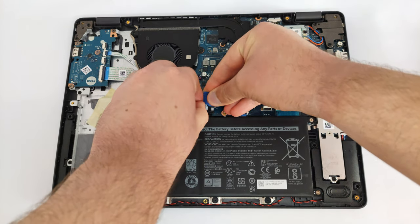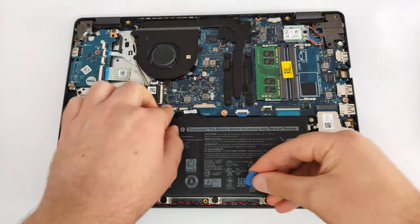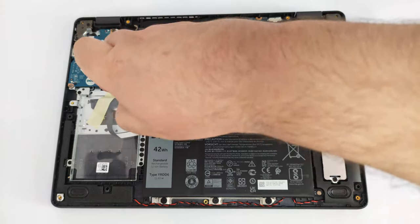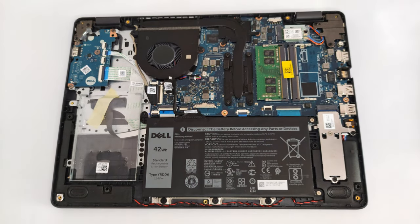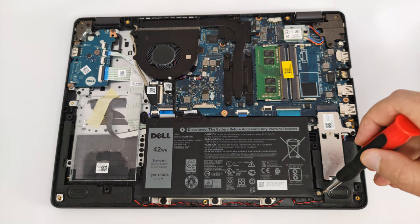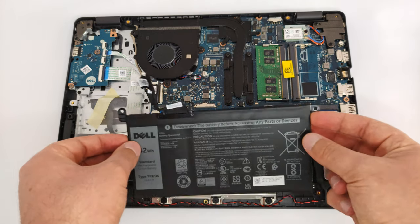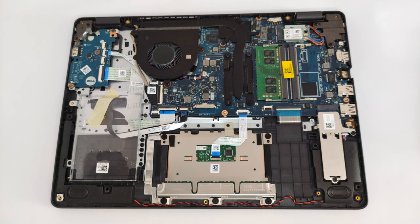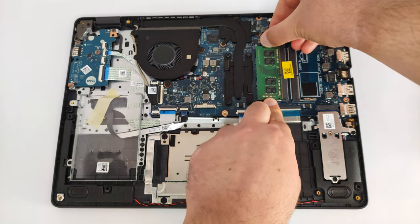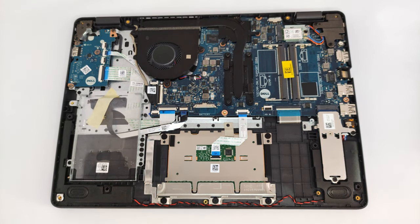Unfortunately, the battery comes with a modest capacity of just 42Wh. When it comes to upgradability, this laptop definitely has something to offer. It comes with two RAM SO-DIMMs, a single M.2 PCIe x4 slot, and a SATA slot for regular SSDs or a big hard drive for backup.